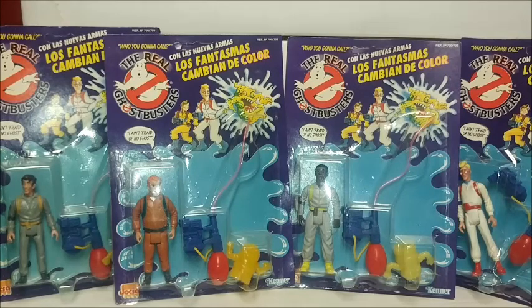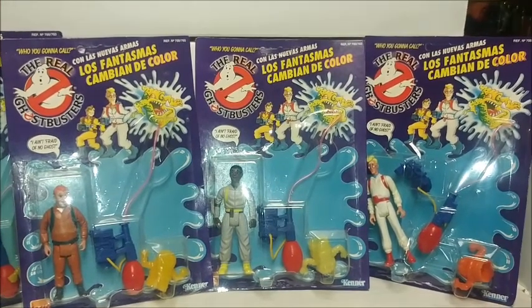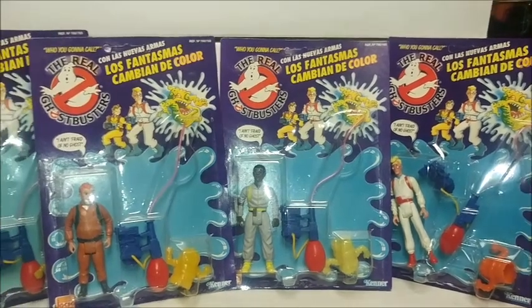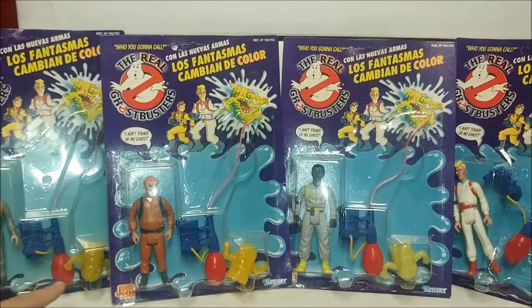Each toy came with a bullet in multiple colors. You can see Egon comes with an orange one — the colors could range, it was just a random pack with different colored molds. I believe my Peter Venkman and Ray might have the same color bullet.